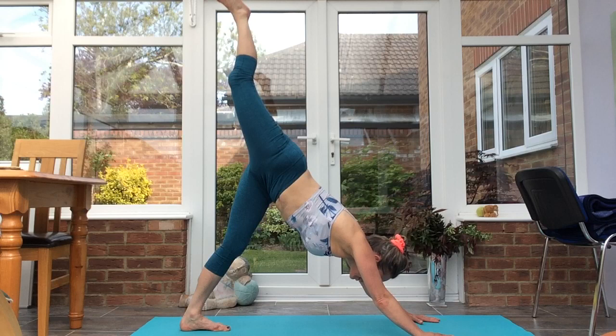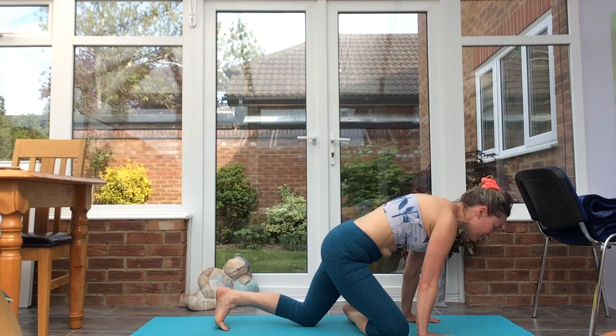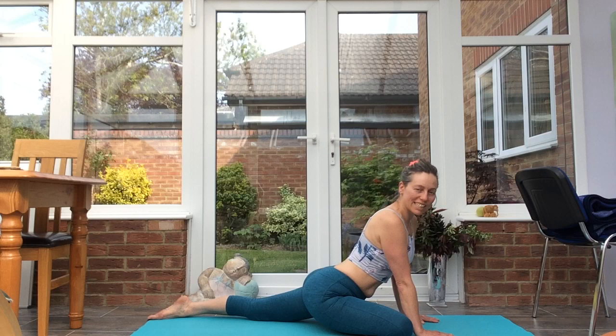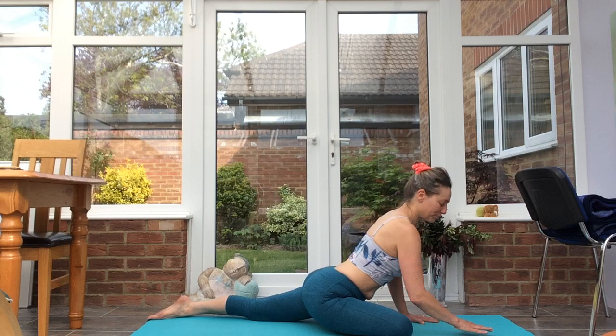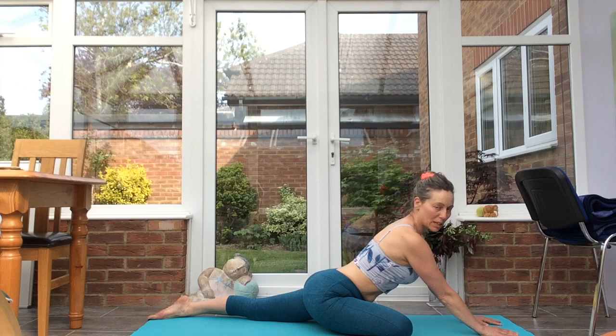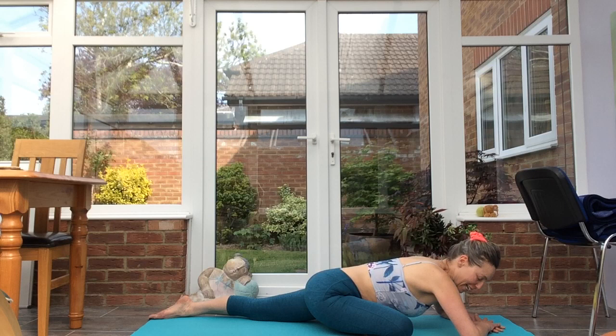Raise the right leg — three-legged dog. Crawl the right knee towards the right wrist, ease the left leg back until you feel a pleasant stretch through the outer right hip — pigeon. If this is uncomfortable for your knees, take the reclined pigeon that we did at the beginning of class. Just relax into pigeon. Stay up on the palms if that's comfortable, onto the forearms, or rest the head onto stacked hands.